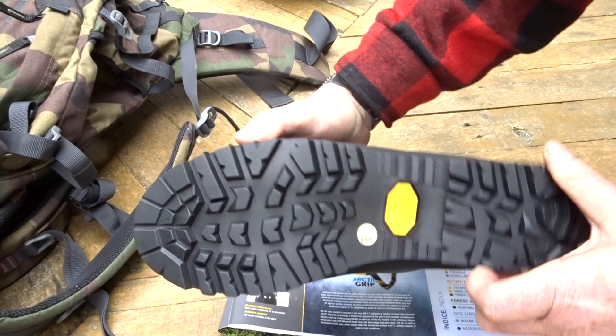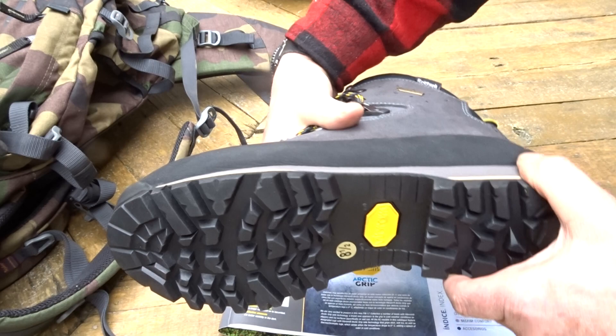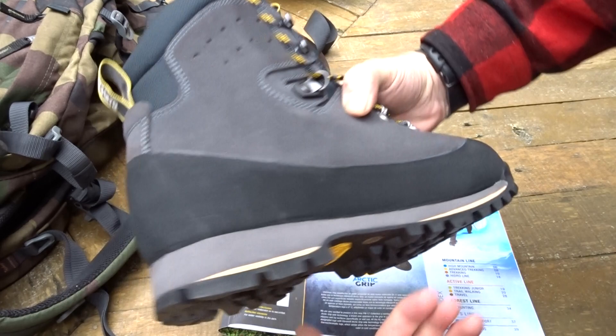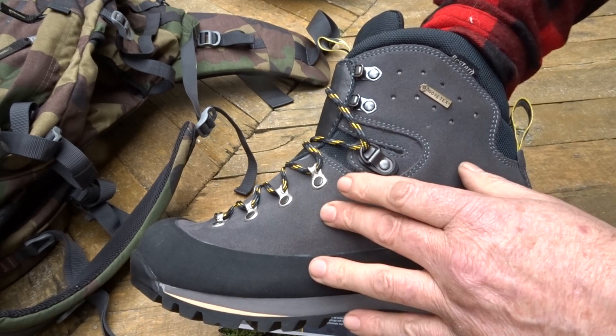The durability and longevity of the tread is another key factor, and that's Bested's forte — durability. It has the EVA midsole of course, and a full 360-degree rubber rand which is 2mm thick, providing abrasion and cut protection for the leather.